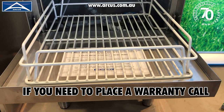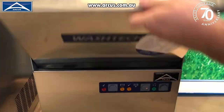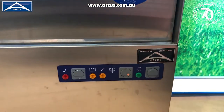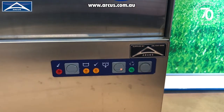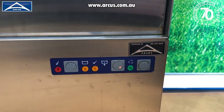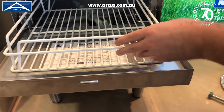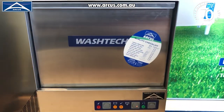To operate this glass washer, it is very simple. Once you've got your glasses loaded in the rack, push the rack in and shut the door, making sure it clicks shut. We've got one simple button — the run button. Press that and your cycle will start, and the light will illuminate once it's running. Once the glass washer goes quiet, the light will go out and you'll know the cycle has finished. At that point, open the machine, take out the glass rack, and away you go again. You don't really want to leave your glasses and clean dishes just sitting in the glass washer.